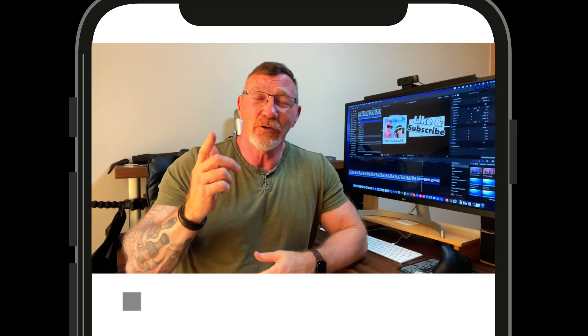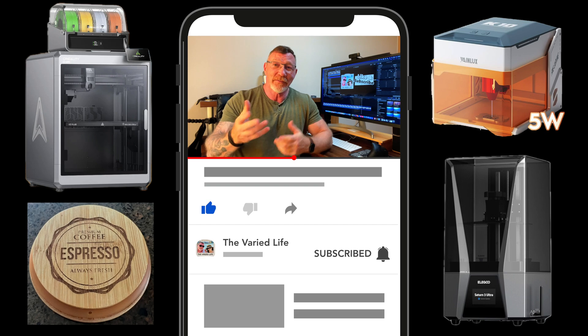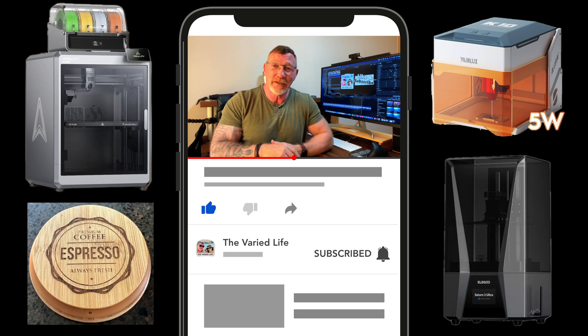So many options. Drop your thoughts in the comments, and we'll see you on the next video. Be sure to like this video and subscribe to stay up to date with us — The Buried Life, retired in Korea. Peace.